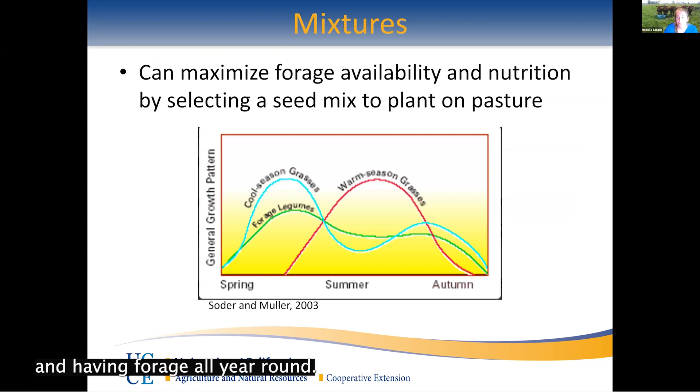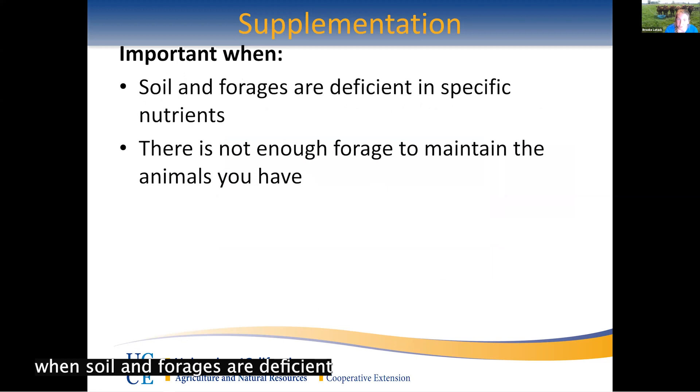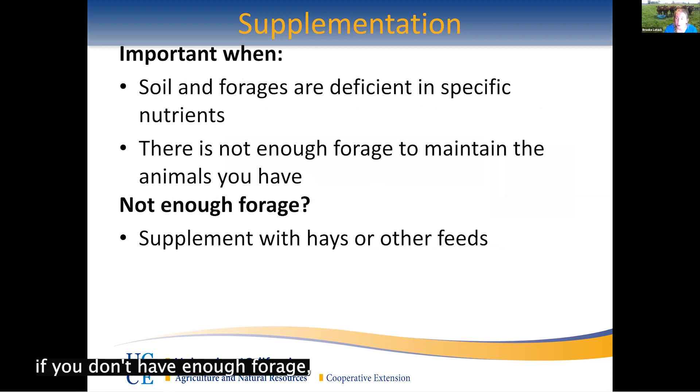As Teresa mentioned, seed mixtures are important from both a nutrition standpoint and for having forage year-round. If you want to maintain your animals on grass all season, the best option is mixing cool-season and warm-season grasses so you always have forage for them to consume. Using a rotational grazing plan can really make it so you have enough forage to sustain your animals and provide the nutrients they need. Supplementation becomes important when soil and forages are deficient in specific nutrients — minerals are a key one — or when you simply don't have enough forage due to a rough year, unexpected growth, or more animals than planned.